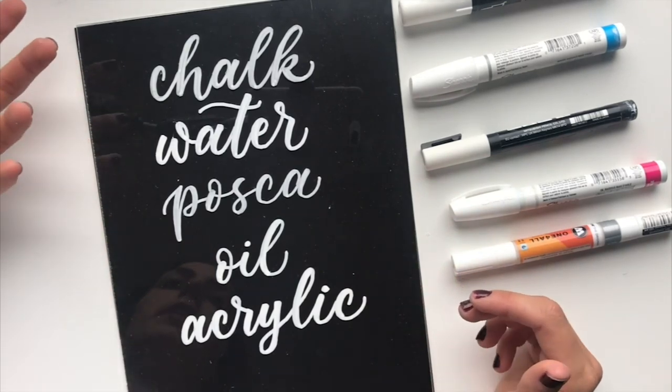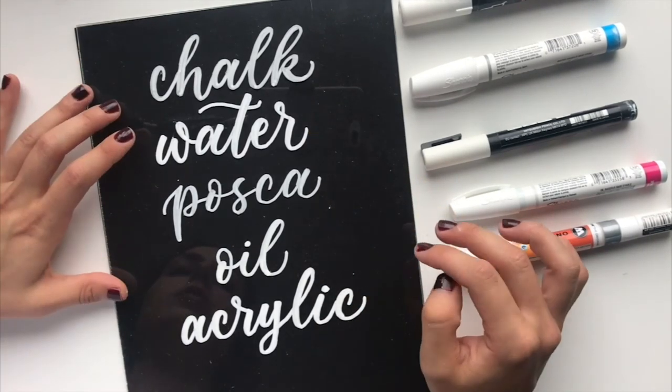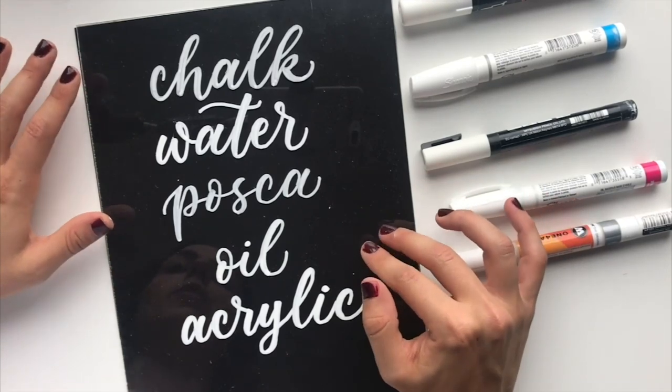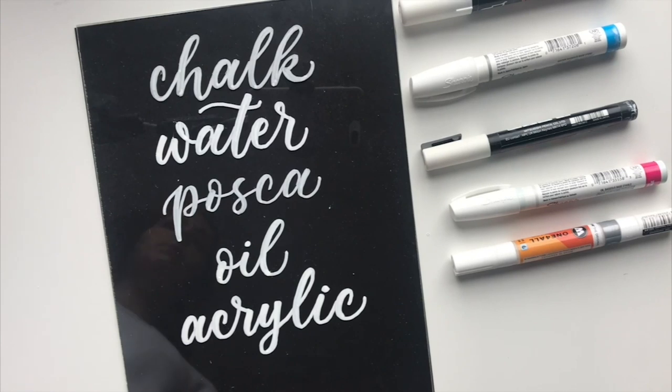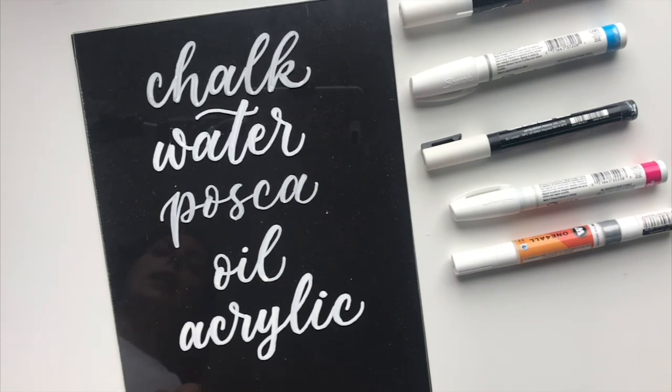There are definitely advantages and disadvantages to each of these pens — opacity is one of those advantages, but there are also disadvantages when it comes to removal. I always tell people: as much as possible with acrylic signs, try not to make mistakes. Having a guide sheet underneath your acrylic is really handy because you're much less likely to need to remove anything. Removing from acrylic is really easy to do wrong — it's easy to scratch it, and acrylic is expensive.